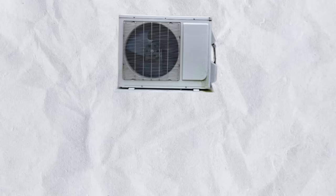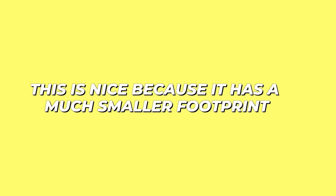So what is the Daikin Fit, and why is it different from other ACs? Just from looking at it, you can tell it's different because of the shape. If you are familiar with ductless mini-split systems, the Daikin Fit will probably remind you of that because it is a side-discharge design. And although this is nice because it has a much smaller footprint and smaller clearance requirements, this is actually not what sets it apart.